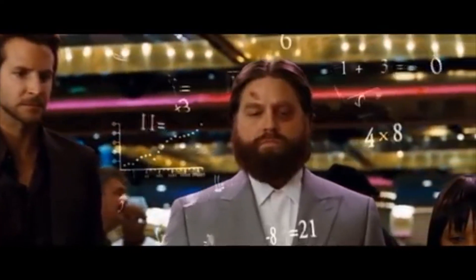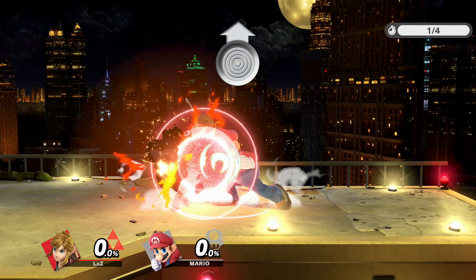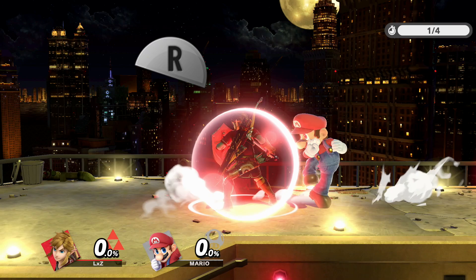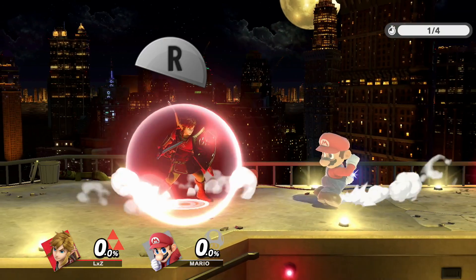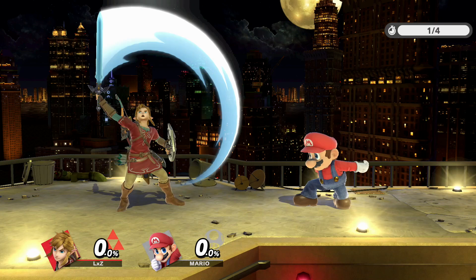I understand this may have been too much information and you may be confused, so let me give you a quick summary. To up B at a shield, let go of shield as soon as your shield gets hit, then press up and mash B. To do a reverse up B at a shield, do the same thing but tilt your stick either directly or during the mash. To do an up smash at a shield, either hold or let go of shield — both work — and mash A and up repeatedly.